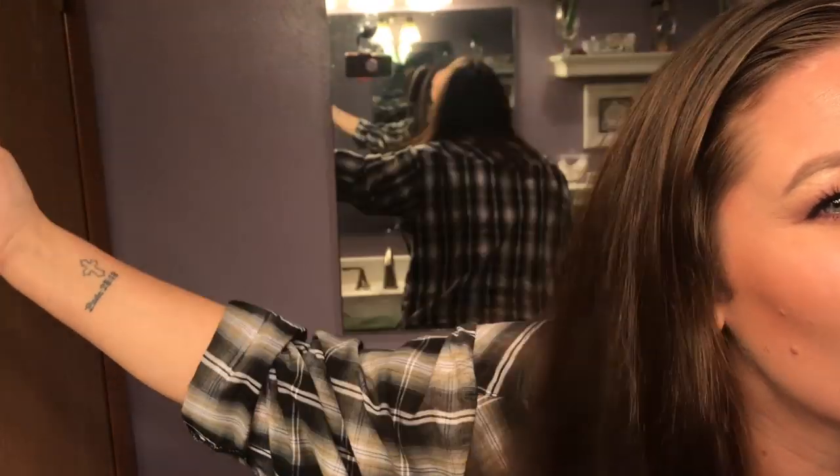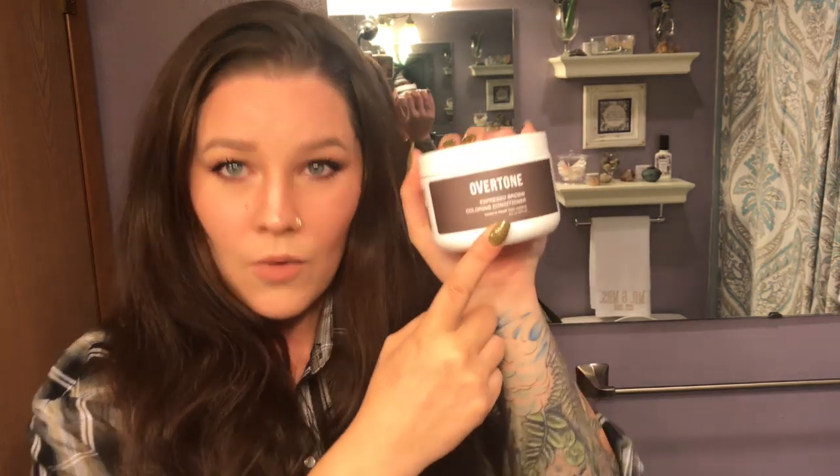Hey guys, welcome to my bathroom. Today I am going to dye my hair — I know it's completely different than what I usually do. I've heard of this stuff called Overtone, I see it all over Instagram and social media. I figured I like dark hair, so why not try it out. As you can see, my hair is this mousy brown color and I got some highlights from the sun this summer. This is the espresso brown one.